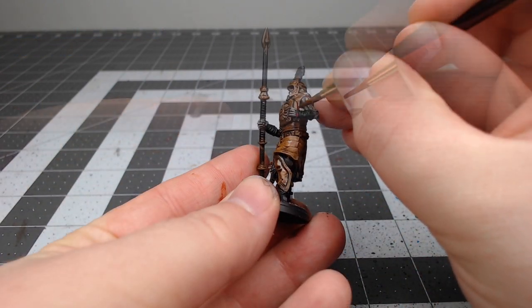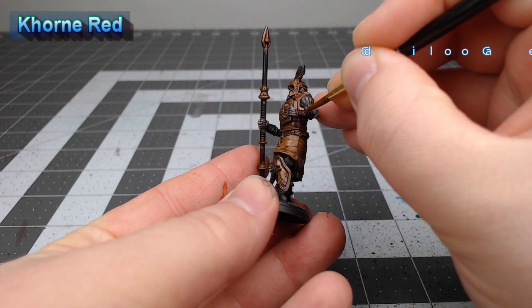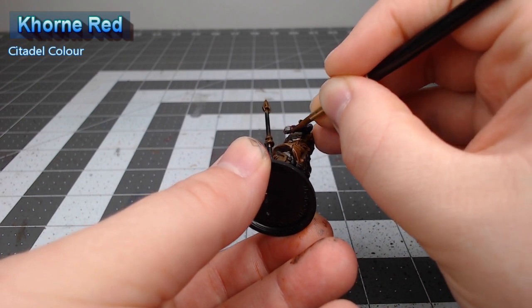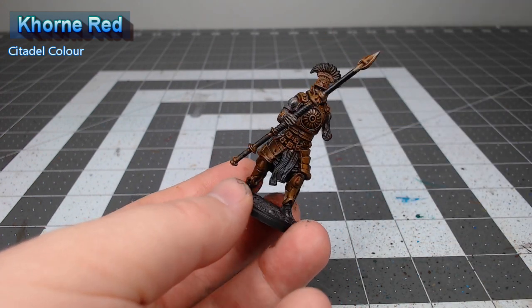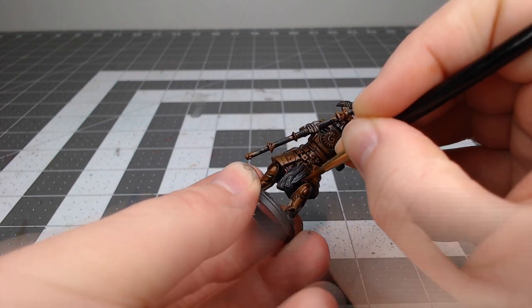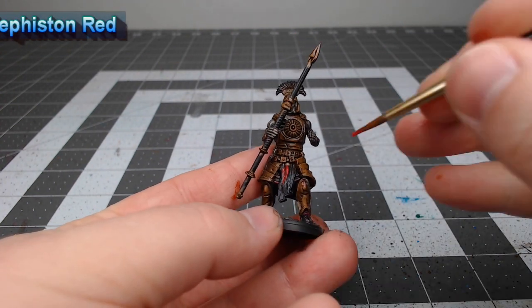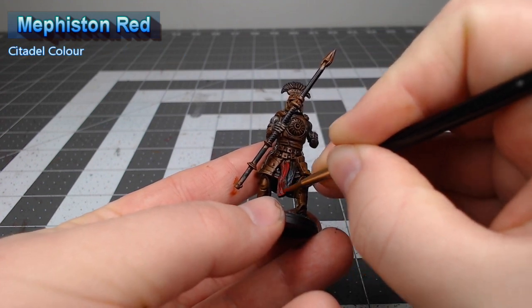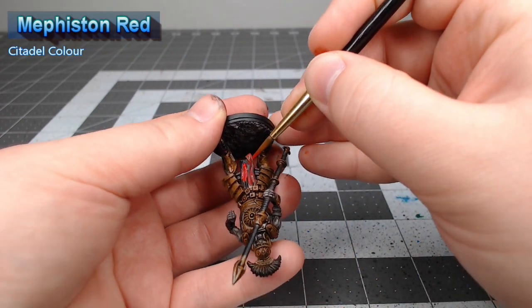Our next step is to take Khorne Red and we're gonna use this to edge highlight all of the black padded armor. With that all done we're gonna take Mephiston Red and we're gonna use this to paint the tabard that's on the waist of the model, as well as any plumes that appear on the helmets of the Legionnaires.